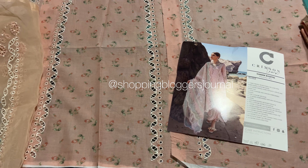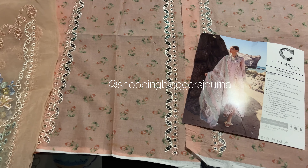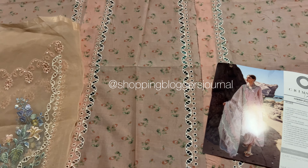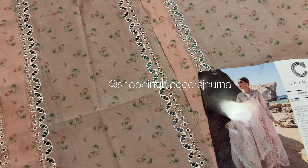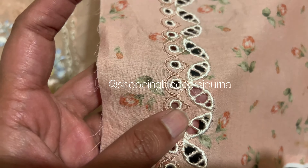The print features proper jaal (lattice/mesh) with floral motifs — it's not the typical kaliyan (flowers) style but rather a gut work embroidery type, which is the classic Crimson style. That's how they do it. Now we see the daman (hem).